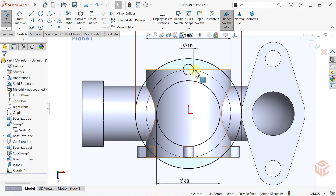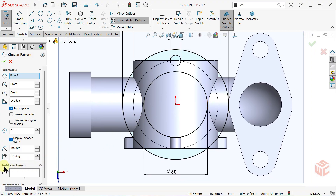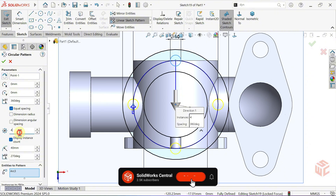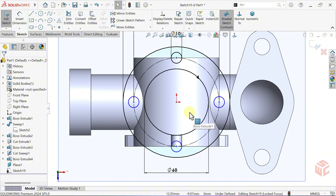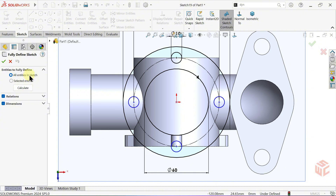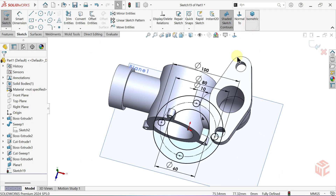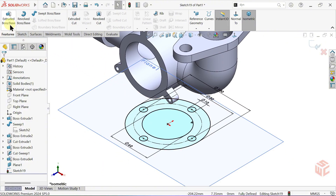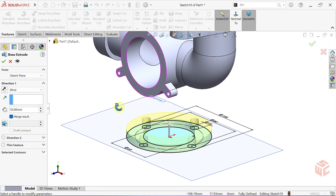Now let's circularly pattern the small circle. Activate the circular sketch pattern tool. For the pattern center point, select the origin. In the entities to pattern box, select the small circle. Keep the number of instances at 4 and keep the other options as they are. Click OK. The duplicated circles remain blue — they're not fully defined yet. Click the arrow next to display delete relations, then activate the fully defined sketch tool. Make sure all entities in sketch is selected. Click calculate — the sketch is now fully defined. Activate the extruded boss base command, keep the end condition set to blind, and click OK.